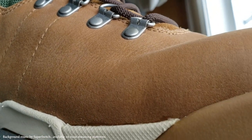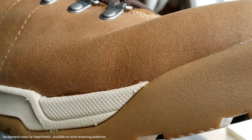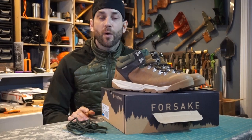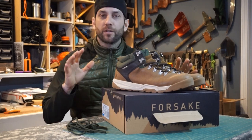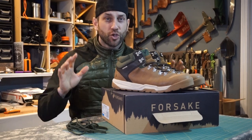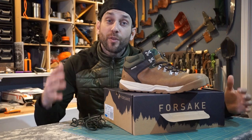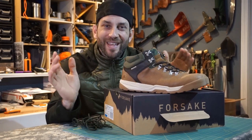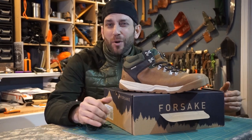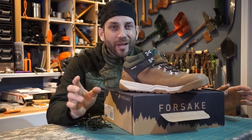Generally speaking, I think these Forsake Trail Shoes are a very nice option and perfect for my wardrobe. I have been wearing these for a couple of weeks now and they have been great — definitely perfect around the office. I like the color, the shape, the way they feel. Now even though these are called a trail shoe, I don't really intend on wearing these on the trail. For me, these are more of a casual wear and office wear — something I'll wear around the city and maybe into a little bit of a woodsy environment, but not really on the trail.